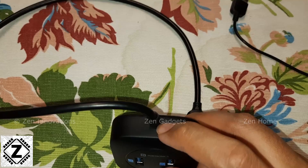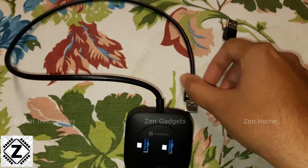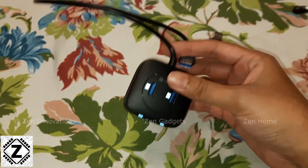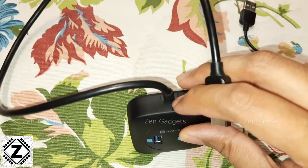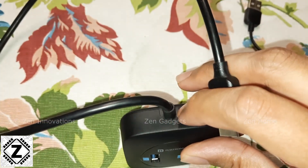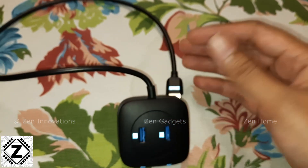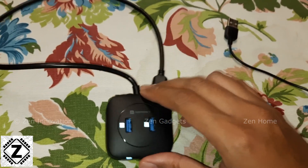The first negative is that the cable is absolutely fixed — it cannot be replaced. Generally this kind of cable is the first thing that goes bad, and when that happens you'll have to toss the entire hub away. I've reviewed many other USB hubs that have a small socket where the cable is replaceable, but on this model it is not. Keep that in mind.